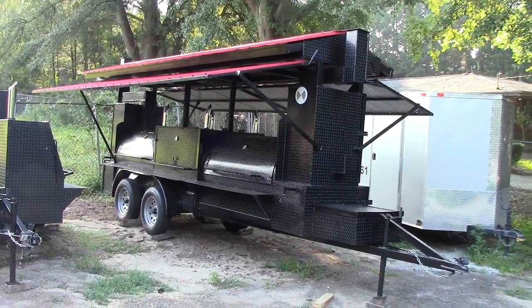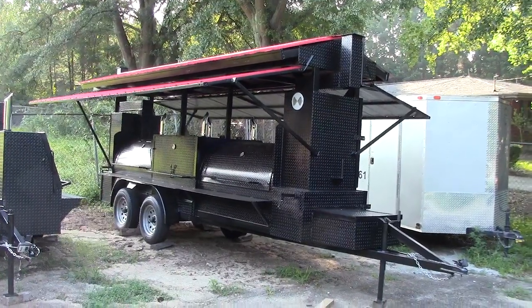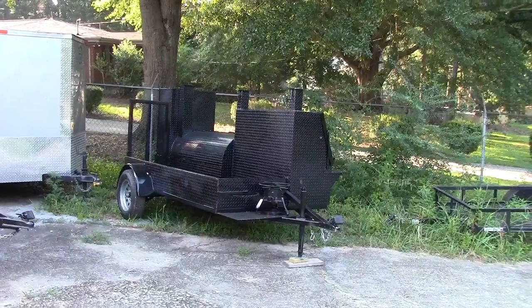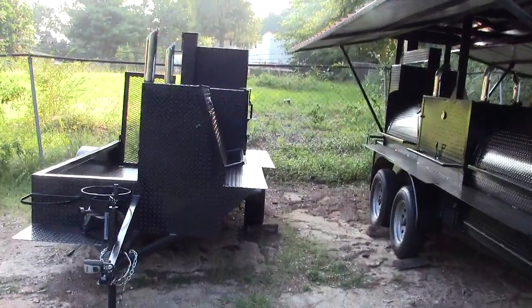Hi, this is Barbecue Smoker Pros, DeTula, Georgia, just northeast of Atlanta. And today we're going to be talking about one of our new smoker models called the Nighthawk.